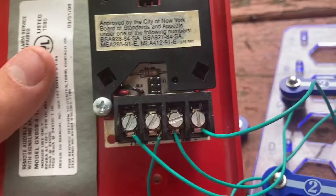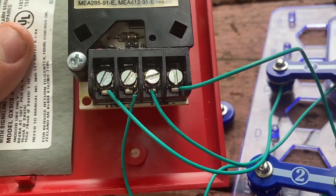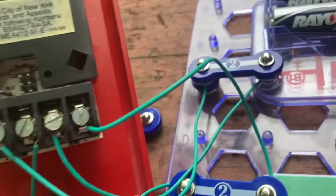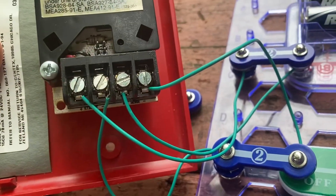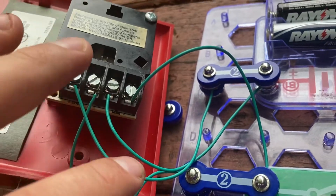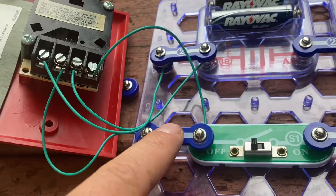Like I said in the previous video, two wires for the horn, two wires for the strobe. And I had to crisscross them because of the polarities, so positive would go on this side and negative would go on this side.